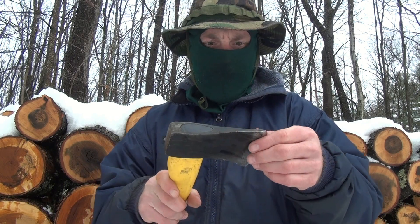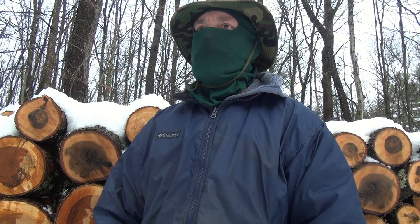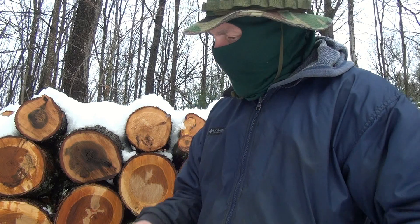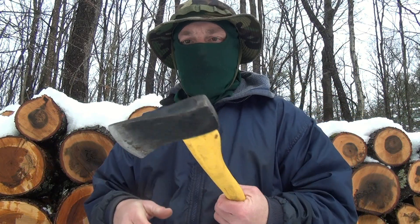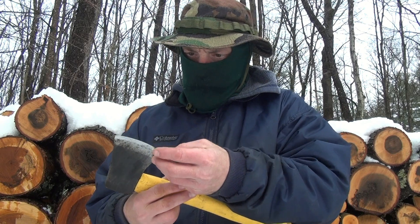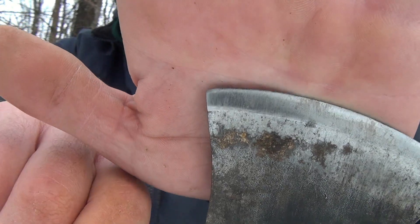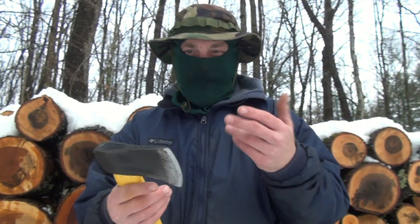The edge was wacky — I fixed that. The steel is definitely a soft steel. For the money, it's not bad. If this is something you just want to throw in your truck or a little camping thing, I guess. I'd definitely get something cooler. The edge — I don't know if you can even see it — does look like it was chipping a little bit, and you can see the deformation if you look close. So the steel is definitely not great.